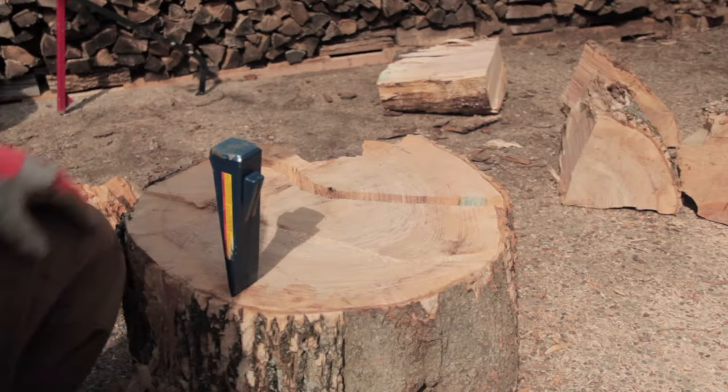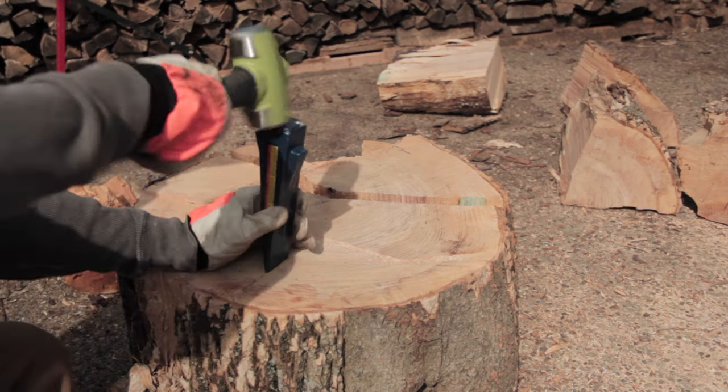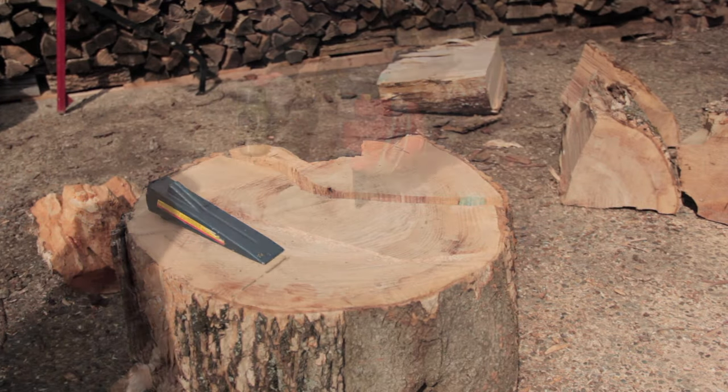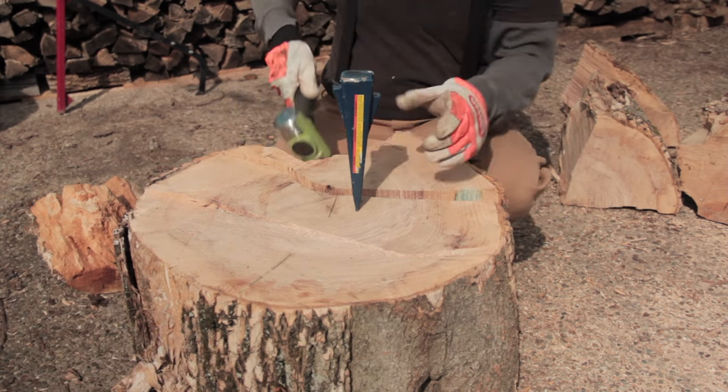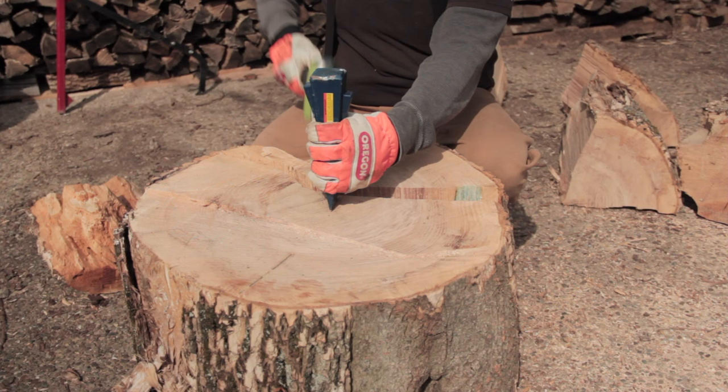But then this happened. So now this is the point in the video where I just about lose that last little patience I have left with this method. I feel as though this ash round is looking at me and laughing, mocking me and my puny attempt to repeat the process again for the good people on YouTube to see.